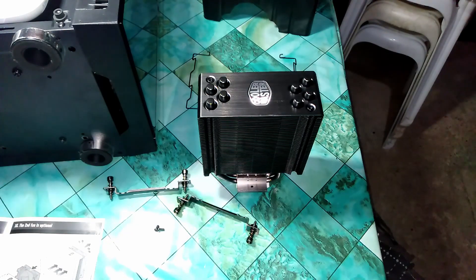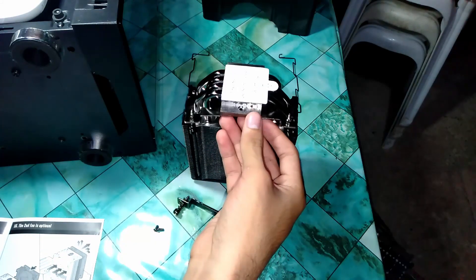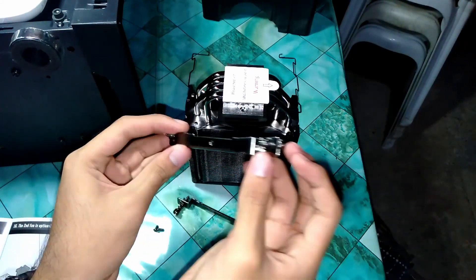If you want to know how to install this cooler, I'll leave two videos in the comments showing how to install it for both AMD and Intel.